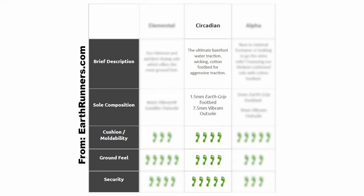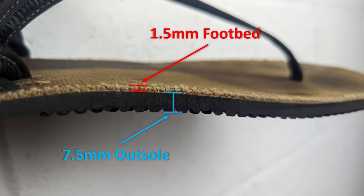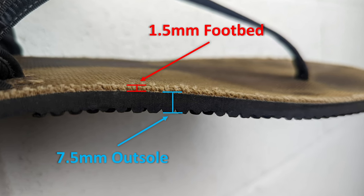Next is the Circadian. They are right in the middle, offering some cushioning without sacrificing that ground feel of the sandal. They come with a 7.5mm Vibram outsole, as well as a 1.5mm cushioned footbed. Last, we have the Alpha. This is the most cushioned and thickest version, aimed toward individuals getting into barefoot running or those that plan to trek on rocky terrain. They come with a 9mm Vibram outsole, as well as a 2mm cushioned footbed. Though technically correct, the term cushioning seems like a bit of an exaggeration - when we talk about cushioning, we're actually referring to a bit of extra support, and that top layer is actually pretty firm.